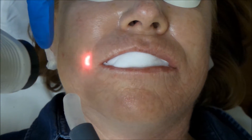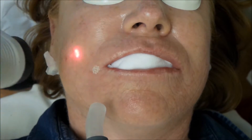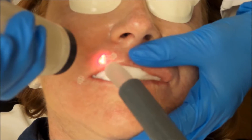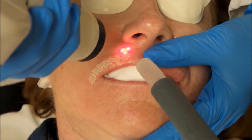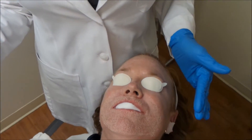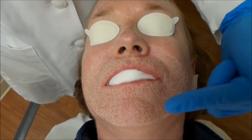We're going to go ahead and just do a test spot here. First little zap. We'll start up here on the lift. We've completed our first pass with the ablative settings of CO2. You can see there's a nice white outline where we've gone around her mouth and some of these deeper creases.